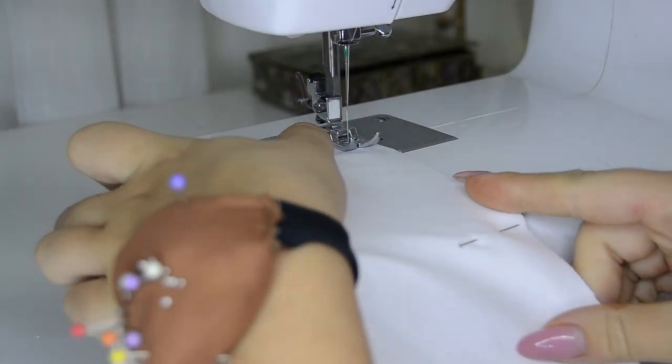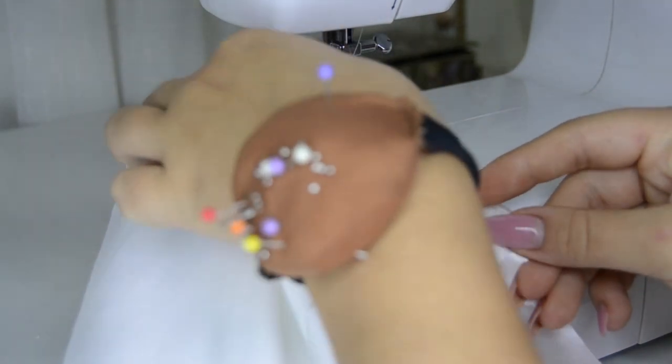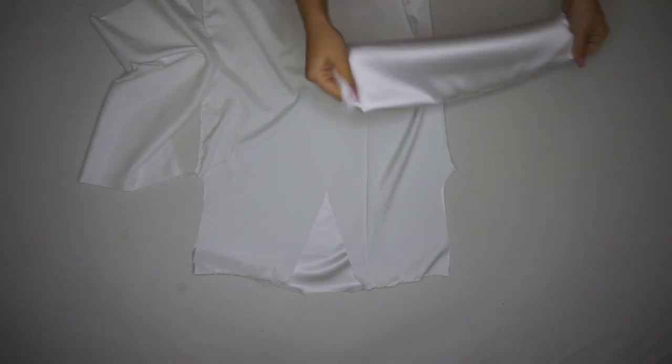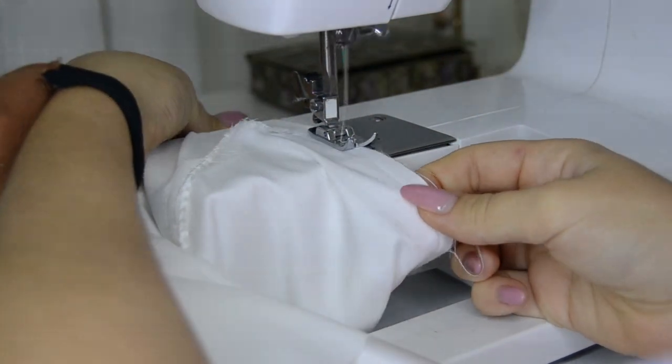Start by placing the back and front pieces one above the other. Sew the shoulders and the sides. Then sew the sides of the sleeves and attach them to the top. Once you attach the sleeves with the top, sew them together.